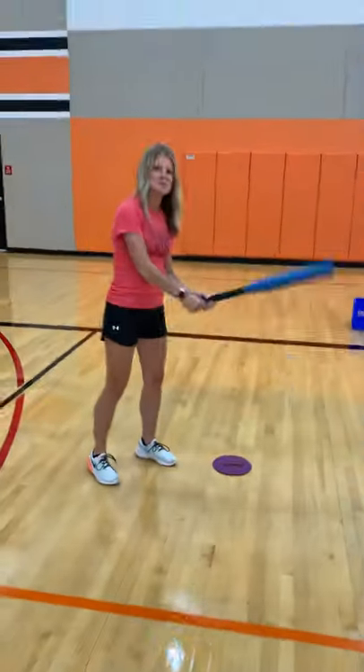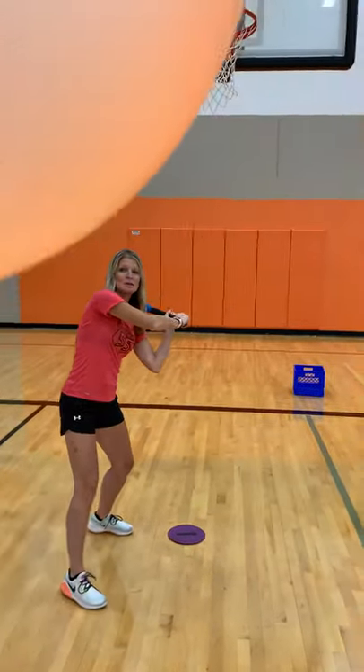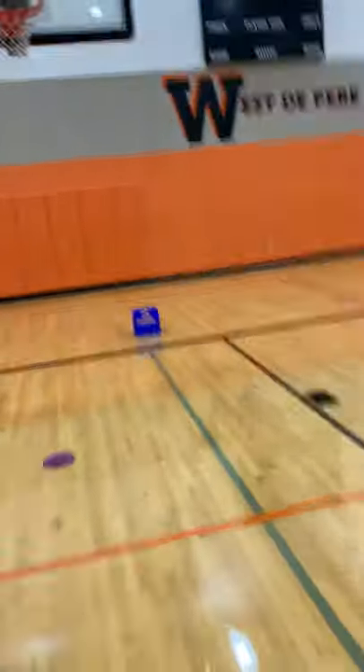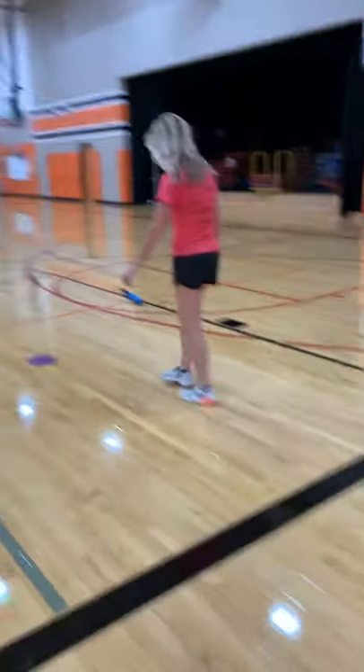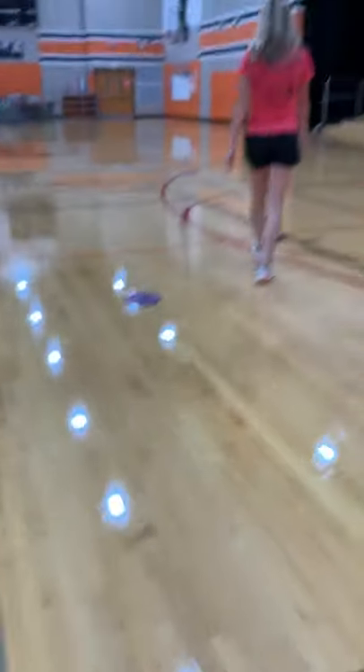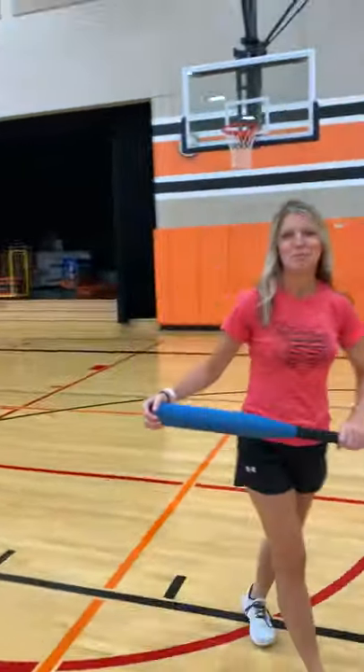The person goes up to bat with whatever they have to swing, and they're going to try to hit the balloon, drop the bat, and run. I crossed the base before Mr. Jancourt got it in the bucket, so that would give me one point.